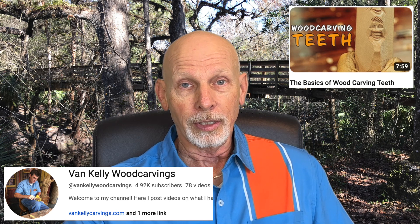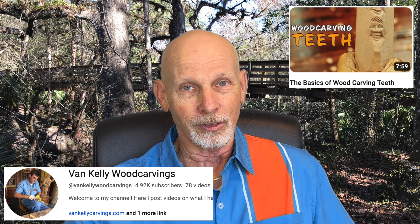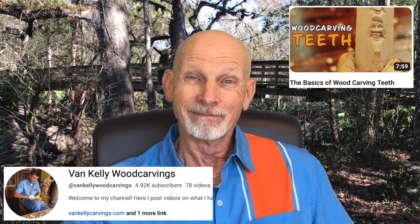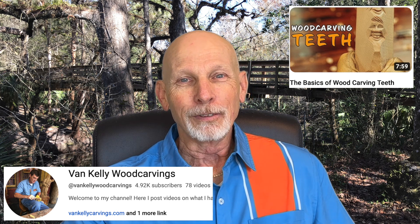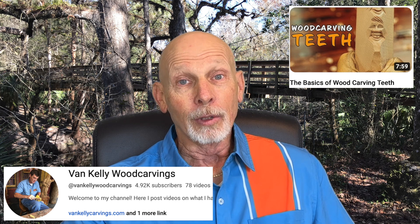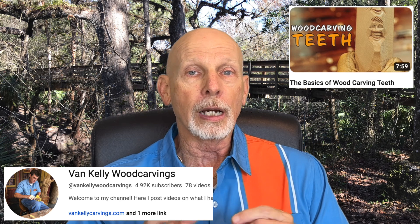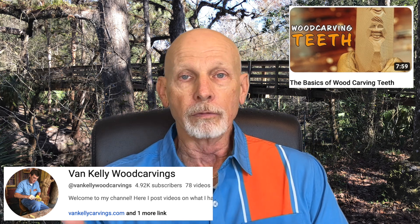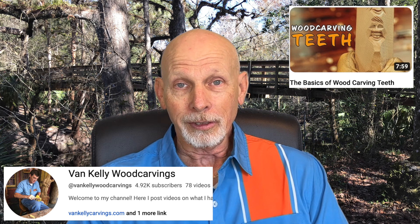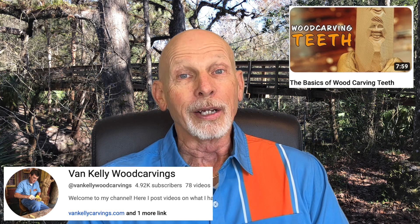He was working on this tutorial, and as he was going through the tutorial to carve the teeth, one of them chipped out on him. Chips happen. You've probably had this same thing happen to you at some point in time. What Van does is basically keep on going — he shows you how to change your design to overcome those kinds of obstacles. Well worth a look if you want to learn how to carve some teeth.